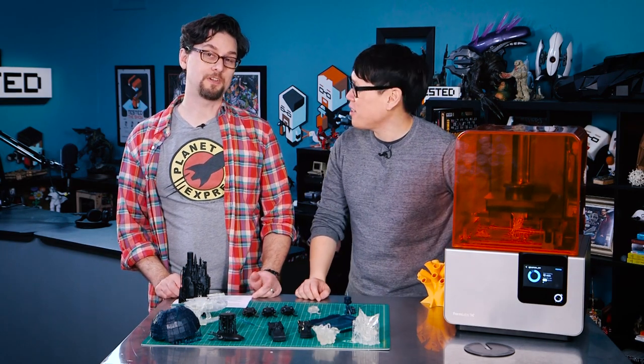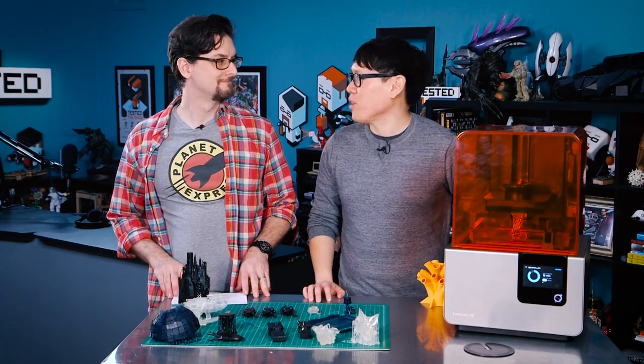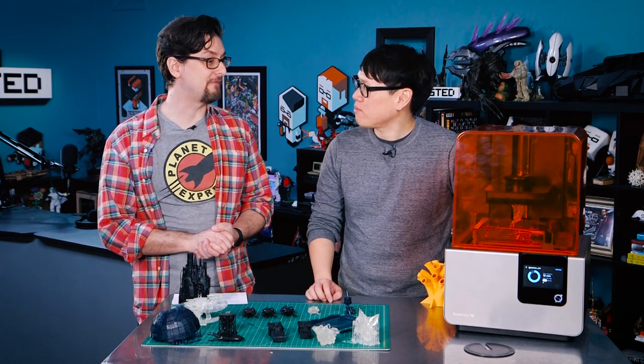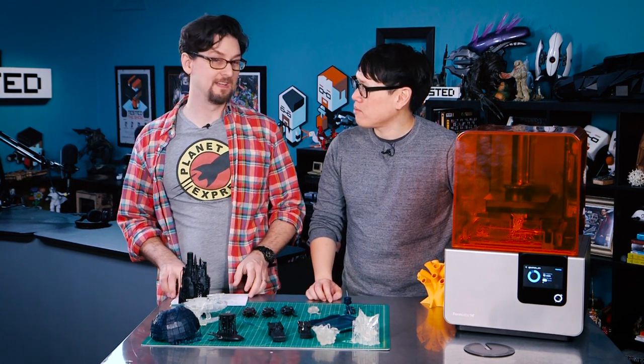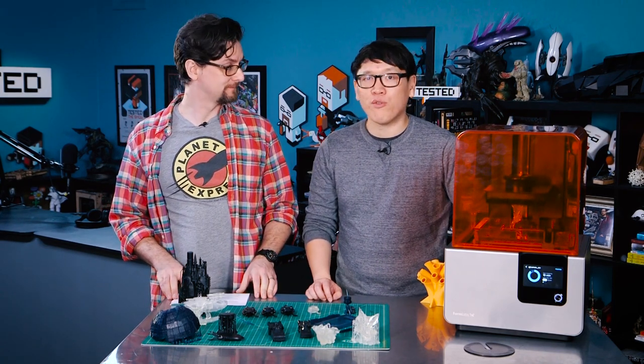Hey everybody, it's Norm from Tested and Sean from Tested. Today we're going to be reviewing a 3D printer that you've been very excited to test. We had the Formlabs Form 1 Plus about a year ago, which is a great SLA printer, and this is the update — the Form 2.